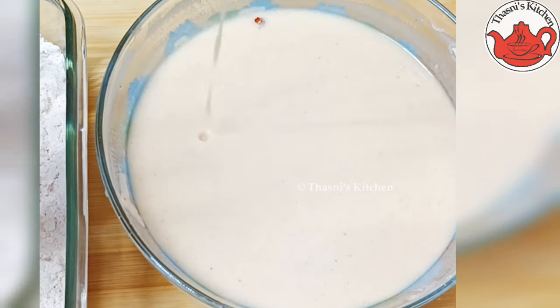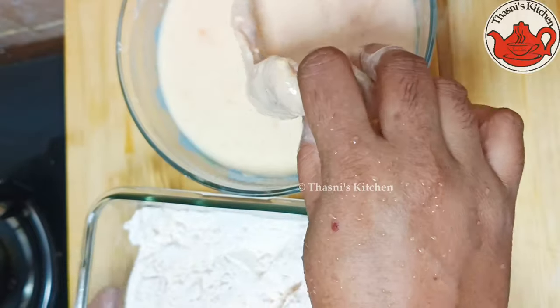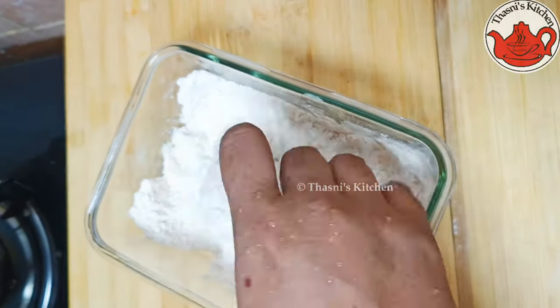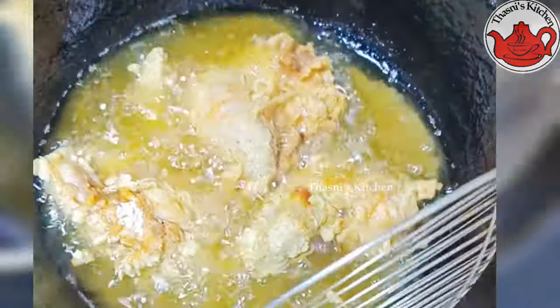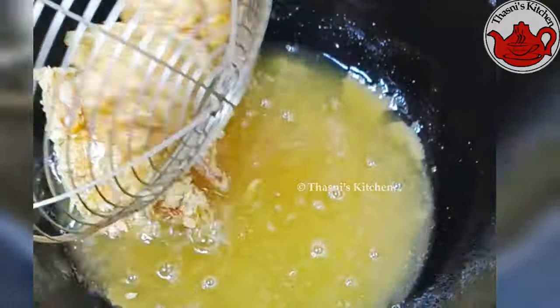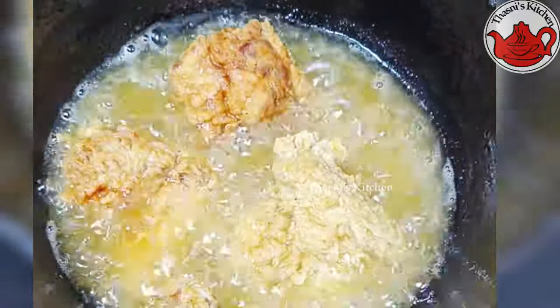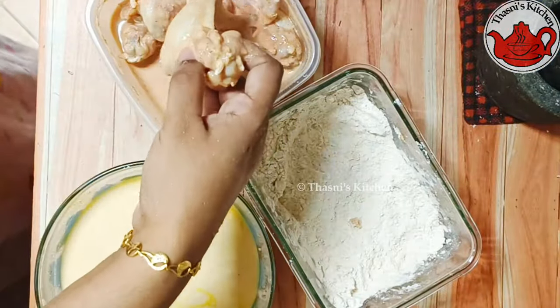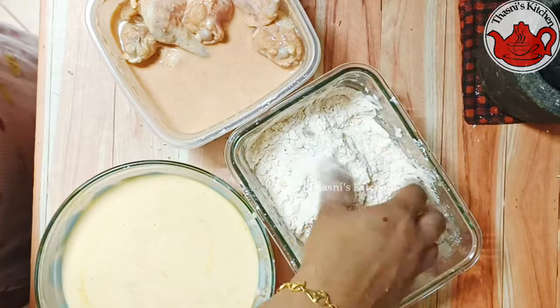Mix it up. Add 1 cup of maitha and mix it up. This is ready to fry. Add 1 tablespoon of maitha and mix it up. Stir and mix it up to execute the homemade ideal recipe.